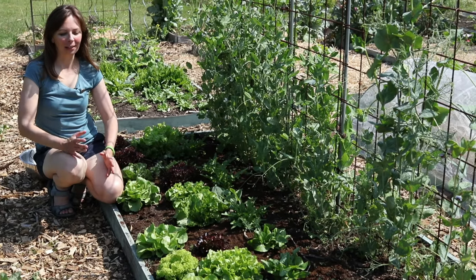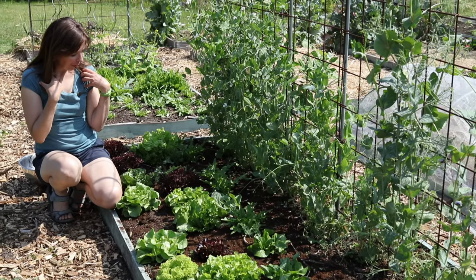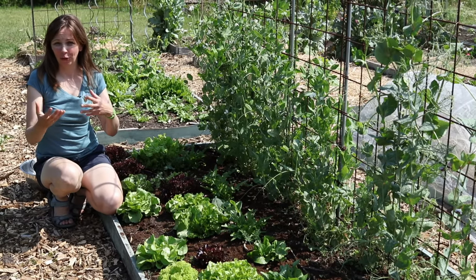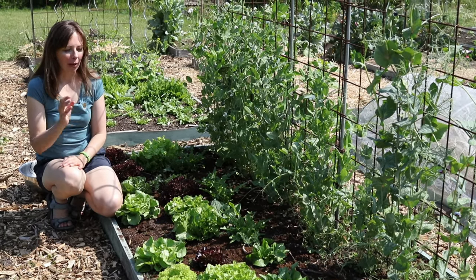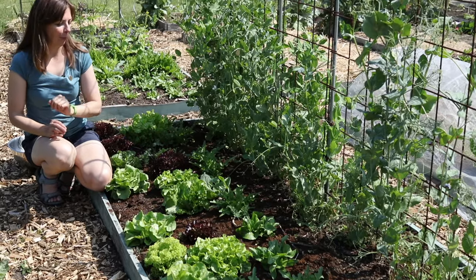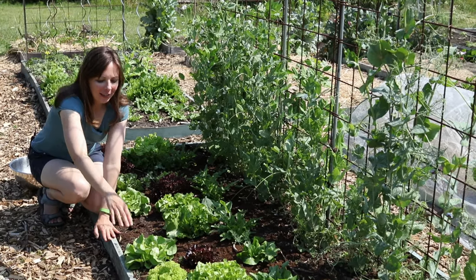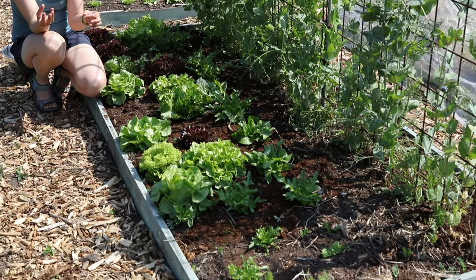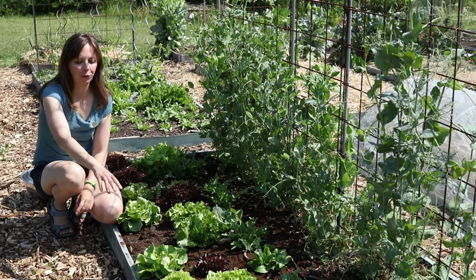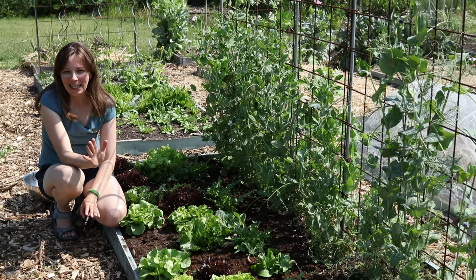What kind of lettuce you like is of course totally a personal preference. I personally prefer the crunchier types. Among the hearting lettuces it's the romaine or cos lettuces or iceberg, and among the loose leaves I prefer those with crunchier ribs such as the oak leaf types. The one kind I do not love is the Lolo. In my experience Lolo types go limp after harvesting pretty fast, and also because the leaves are so frilly, a lot of dirt can get stuck to them. But I will eat any lettuce you give me.